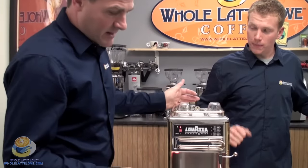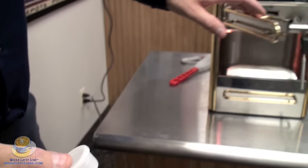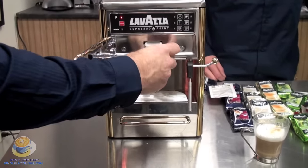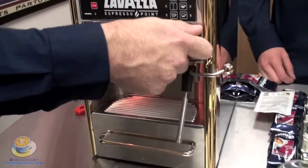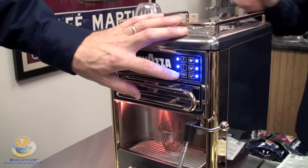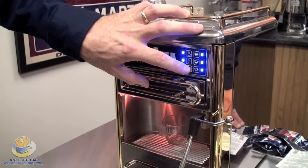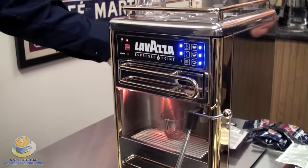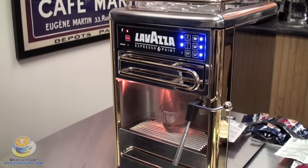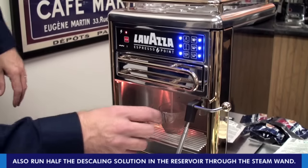To run the descaling solution through, turn the power back on. Take the cleaning cartridge that came in your cleaning kit — it's just screens on the top and bottom with nothing in it. You're tricking the machine into thinking there's a cartridge in there, because it won't run without one. Push the cartridge in, close the door, put a larger cup under there, and push the continuous flow button. Draw all the Clean Calf out. When that's done, fill the tank with clear water and draw all that water through. Then repeat again with another clear tank, running it all the way through.